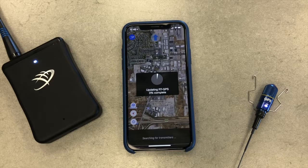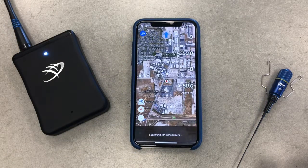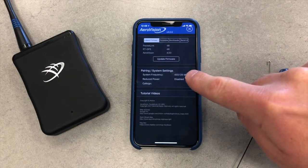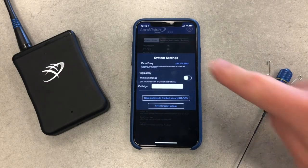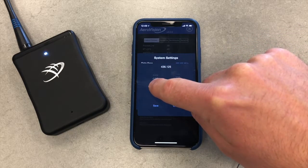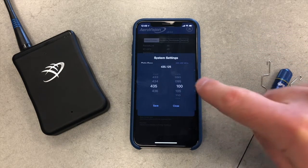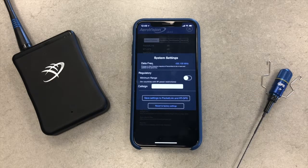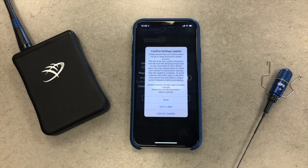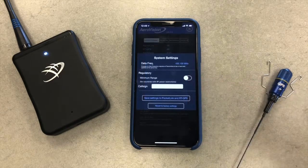With the firmware updated, step 2 is to set your system frequency. This is set in the settings menu here. Tap Edit, then tap the frequency. Now scroll through the megahertz and kilohertz to select a new frequency for your system. With over 1500 unique frequency choices, it's easy to pick one that differs from another user's. Take a moment to read the message, then tap Now.